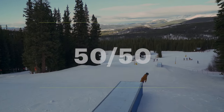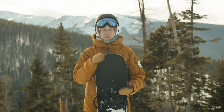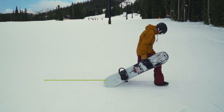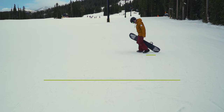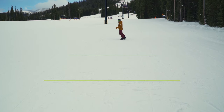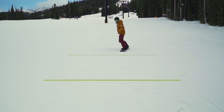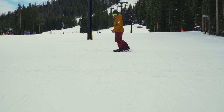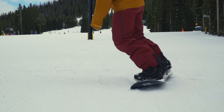The 50-50 is the most fundamental trick on a box or rail, and it's riding straight across the box. The most important thing is that we keep our board flat. Your first time doing a 50-50, practice this skill on flat ground before moving it onto a box. Focus on being able to ride a perfectly flat board for a certain distance. Make sure that your ankles, knees, and hips are in line with the board and really flexed and relaxed. The goal is to not get on edge, which is kind of weird because we're normally on edge when we snowboard. Practice this until you're really comfortable keeping that board completely flat for the entire distance.